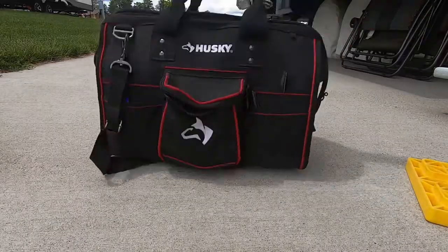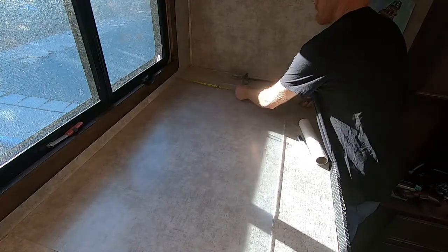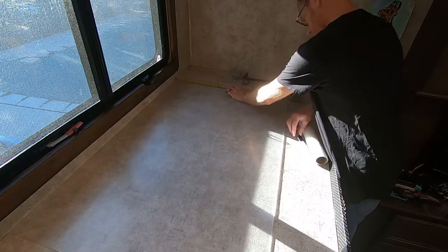Hey guys, welcome back to the Alcohol-Free RV. My name is Todd and today I'm going to go over the second part of our storm window installation, or plexiglass winterization technique. This is something I was able to put together with the help of a kit I bought from windowsaver.com. I'll give you some real results — numbers, temperature differences, and everything like that, so stick around.